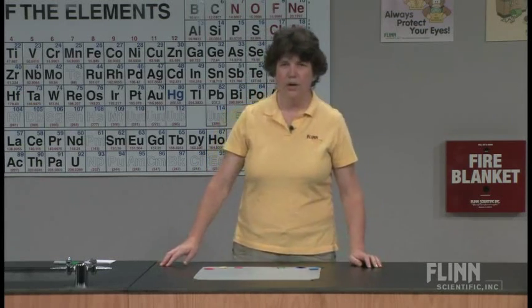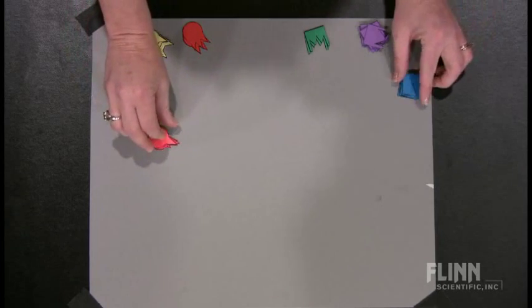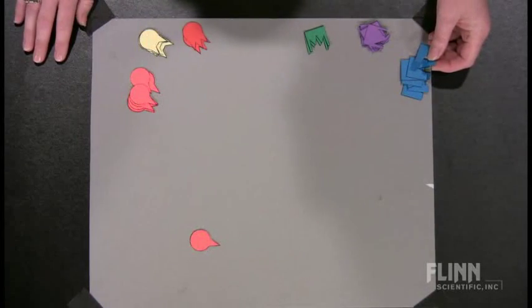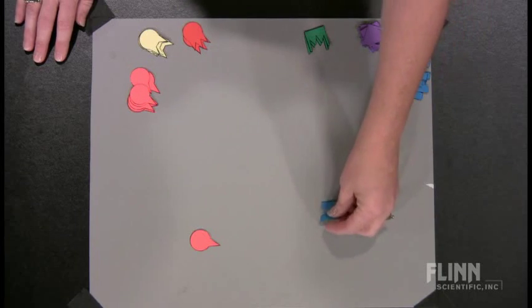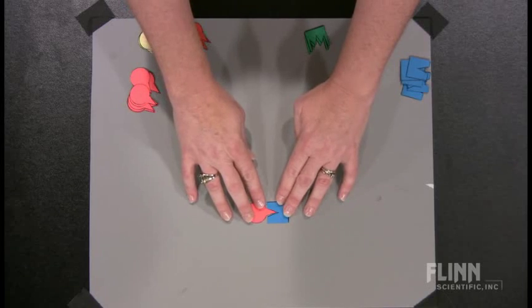What I do is give them a sheet of paper that has these structures already drawn on them. We have several different shapes here. We've got little circles with noses pointing out, and we've got squares with holes in them. And you see they kind of fit together quite nicely.